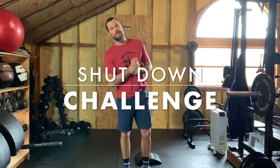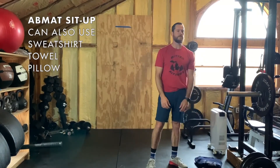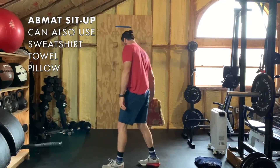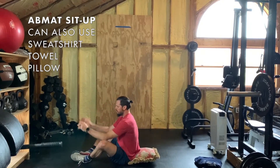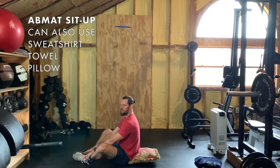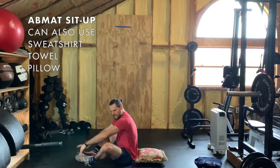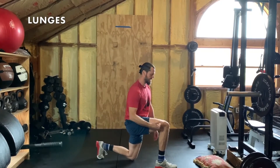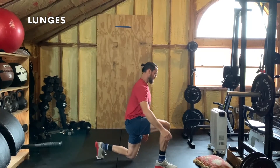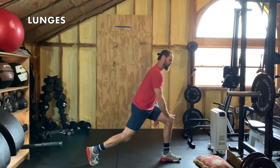Welcome back for the shutdown challenge — reps will be in the description. First you have ab mats. If you don't have an ab mat, you can use a folded sweatshirt, a couch pillow, or a small pillow — tuck that cushion up against your tailbone. Feet face each other in the butterfly position, touch the ground and back up, making sure your shoulders cross the plane — that's an ab mat sit-up. Next after that is lunges: try to find that 90-degree angle in the knee, don't track too far over the toe, stand back up, alternate legs, and make sure the stride is wide enough to find that 90.